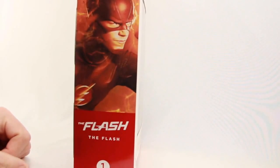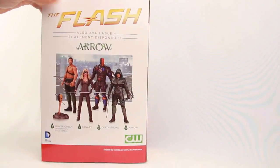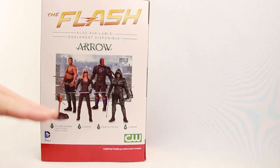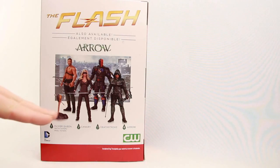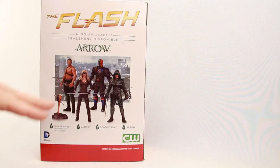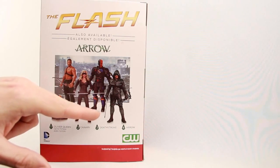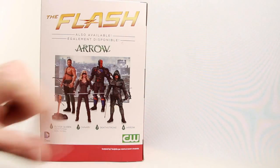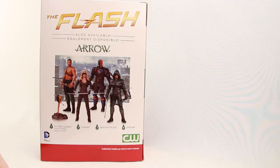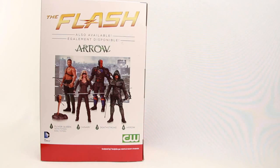On the side of the packaging we have a look at Barry Allen from the TV series, and on the back we have the Flash logo along with the figures available in the Arrow TV line — the first four single-packaged figures: Oliver Queen, Canary, Deathstroke, and the more modern current season Arrow. All these figures except the Arrow figure are out now, and Arrow should be out next week on April 15th. We also have the DC Comics logo, the CW logo, and it tells us the figure is sculpted by Gentle Giant Studios.